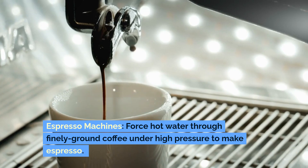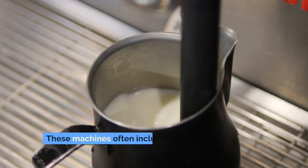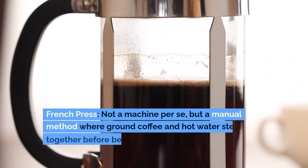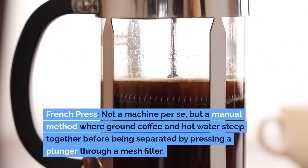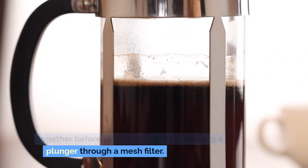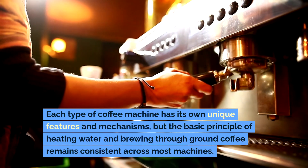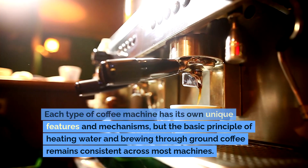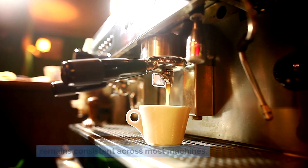Espresso machines force hot water through finely ground coffee under high pressure to make espresso. These machines often include a steam wand for frothing milk. French press — not a machine per se, but a manual method where ground coffee and hot water steep together before being separated by pressing a plunger through a mesh filter. Each type of coffee machine has its own unique features and mechanisms, but the basic principle of heating water and brewing through ground coffee remains consistent across most machines.